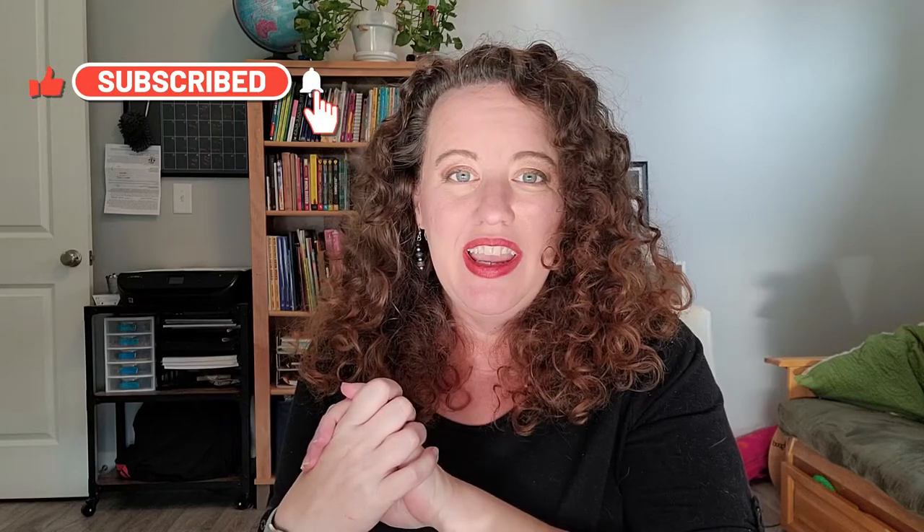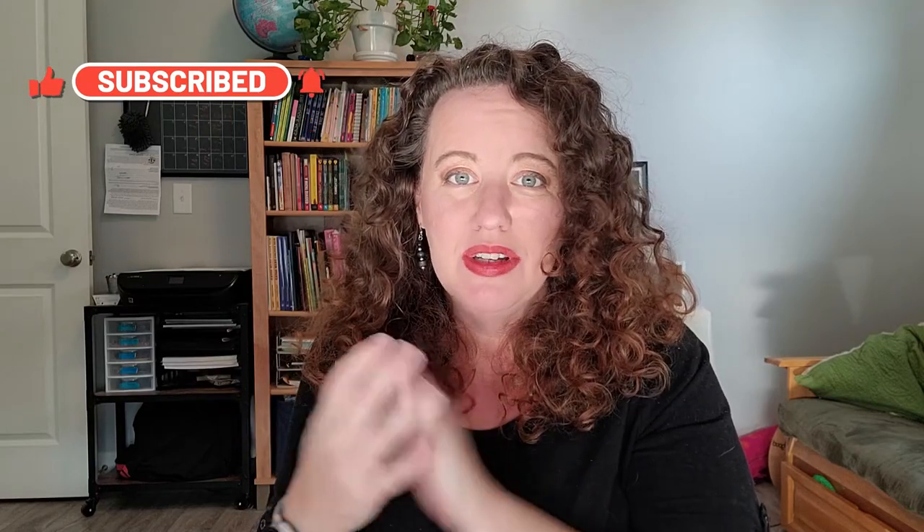I hope you enjoyed this video. Make sure you hit the subscribe button. Check out the Final Fantasy XIV cookbook - it has some really pretty photos and recipes in there, and I can't wait to try even more of them. Not sponsored - it was just a very sweet gift from my husband. Until the next video, bye!